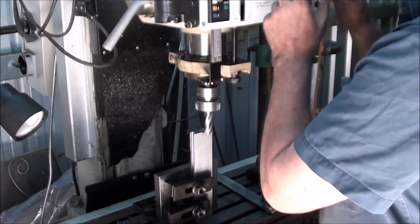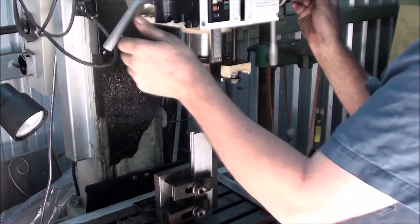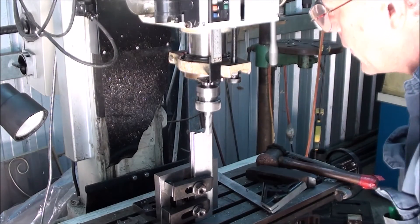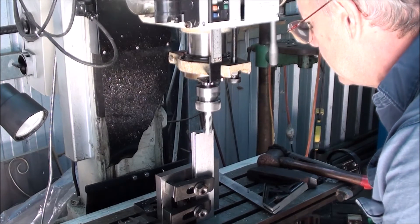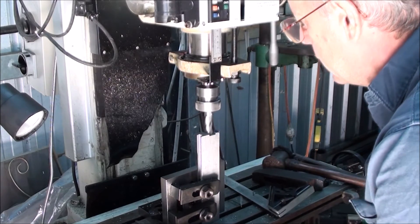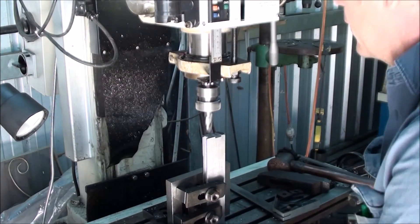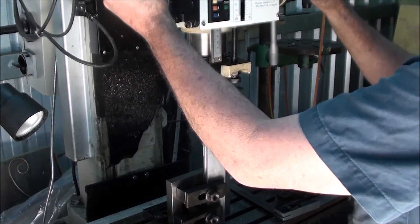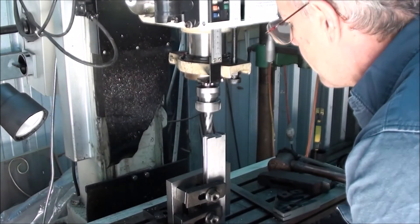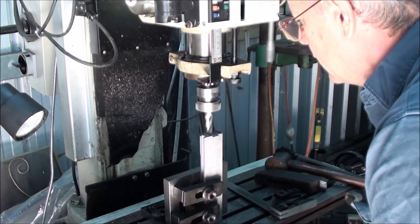At least cut to one mill, at 540 revs. More so as it breaks through than as it's doing the cut. There's a bit more.